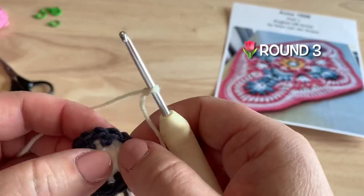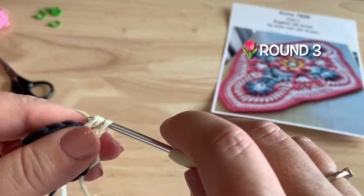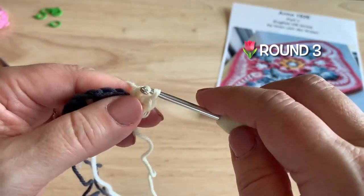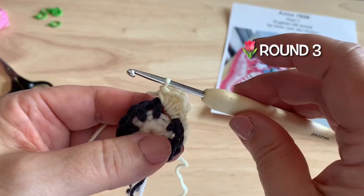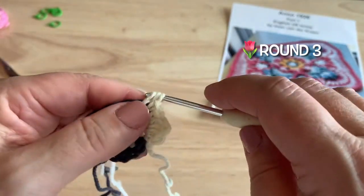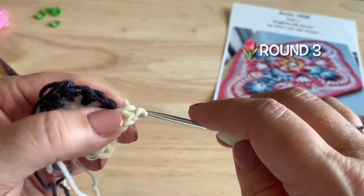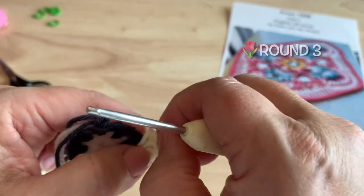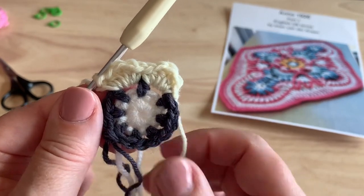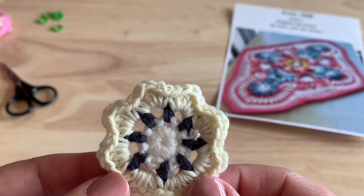Round three, using color I, will start in any of the chain one spaces with a standing single crochet. In the same space, we'll work a half double crochet, a double crochet, another half double crochet, ending with a single crochet, all in that chain one space. Continue that all the way around. At the end, join with a slip stitch to our starting stitch and fasten off. You should have eight petals for a total of 16 single crochet, 16 half double crochet, and eight doubles — 40 stitches total.